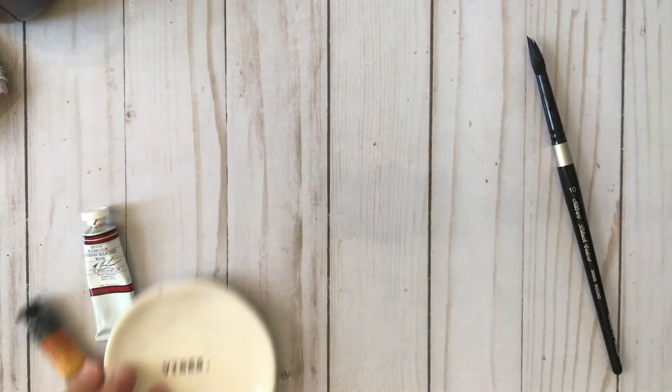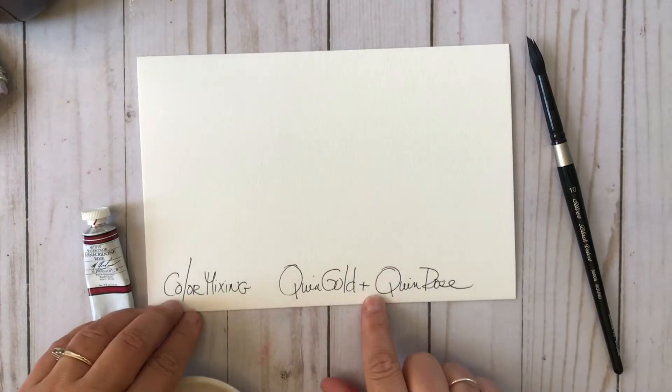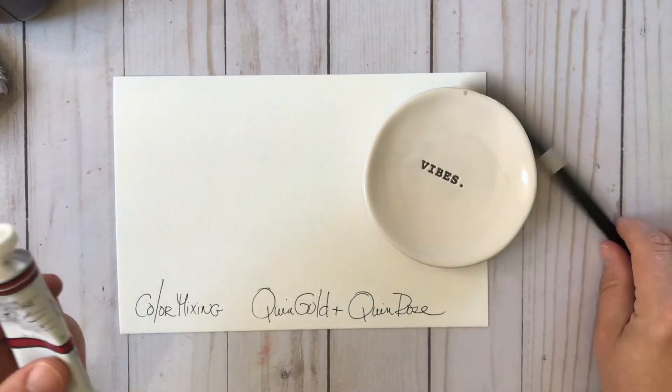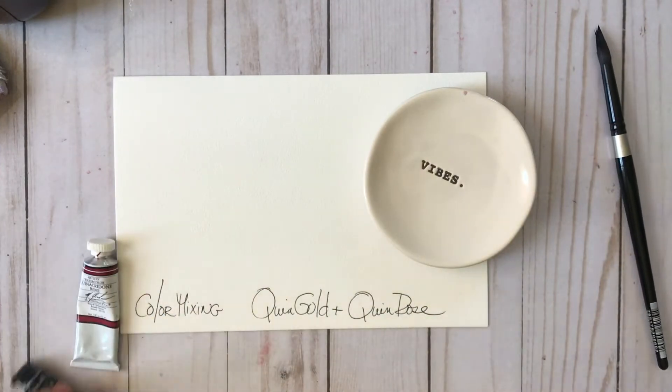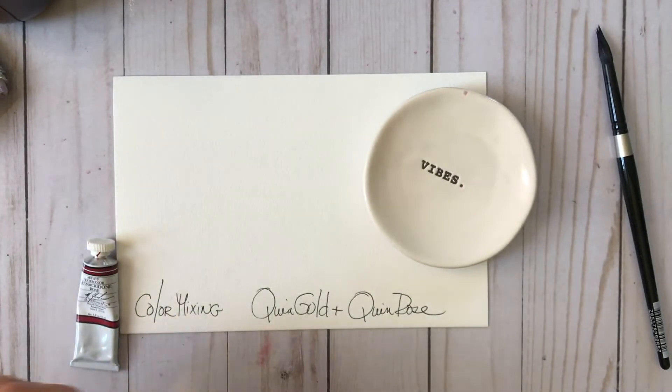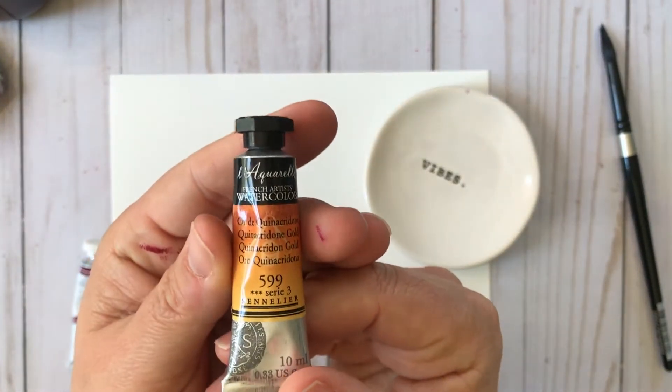We're going to have a little bit of fun, mix-mash these two brands together, and see what we can create. I'm using my favorite watercolor paper for swatching and mix testing, and that's Bee Watercolor Paper from the Bee Paper Company.